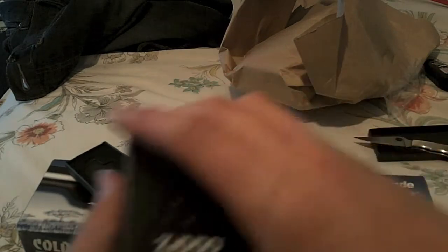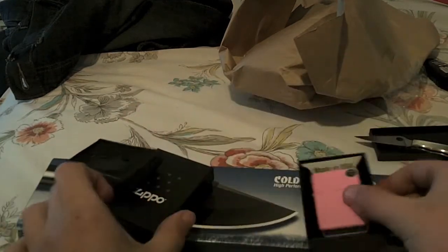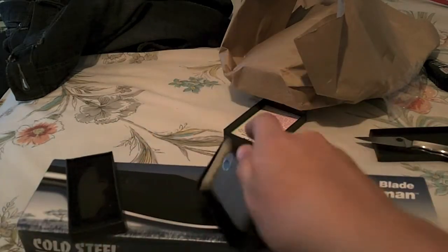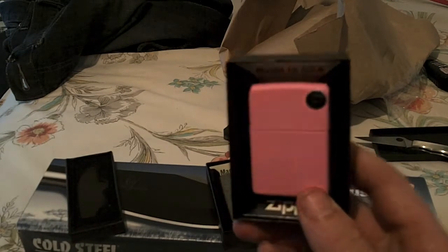And then two Zippos I got. Here we got this pink matte Zippo and an Iron Stone Zippo. This one's really cool. This one is actually my friend Daniel's — we just made our order together that way shipping was combined, you know.